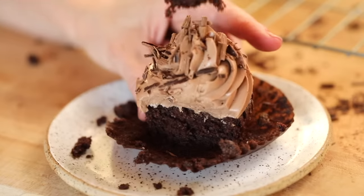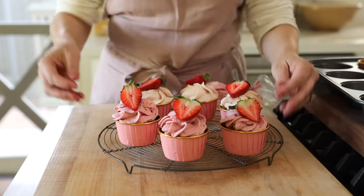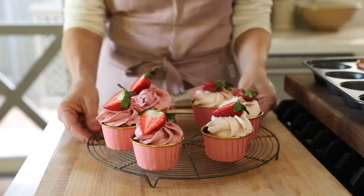If you have a chocolate lover in your life, this is a must-make for Valentine's Day. Next up, these delicious strawberry cupcakes.